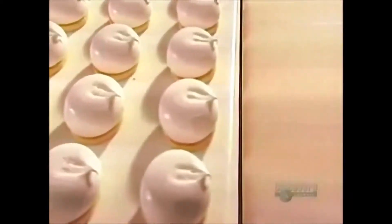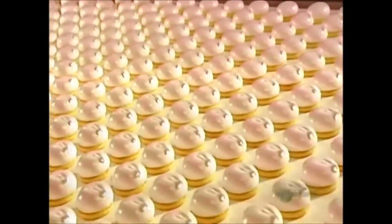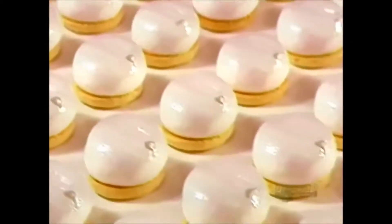The company won't divulge how much marshmallow filling goes into each cookie, nor will it reveal its marshmallow recipe. But marshmallow is usually made from either corn syrup or sugar and gelatin.